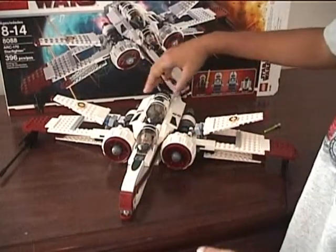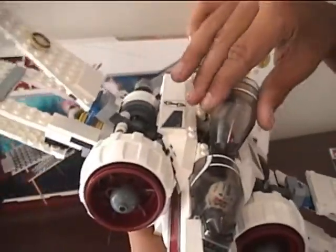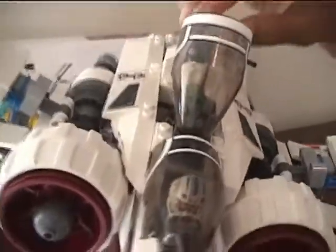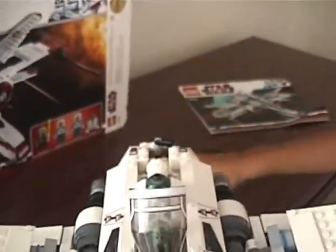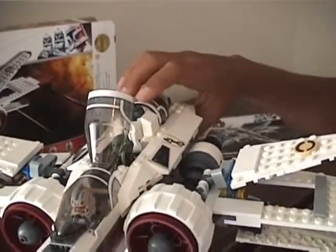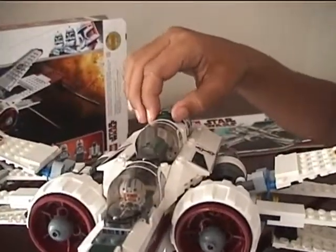Now you see everyone's in there and the ship is in attack mode. A feature I really like on this set is where the astromech droid is. If you open the cockpit, he just clips on very nicely and remains in there no matter what — it's not like Anakin's Jedi Starfighter where R2-D2 will fly out if you turn it upside down.